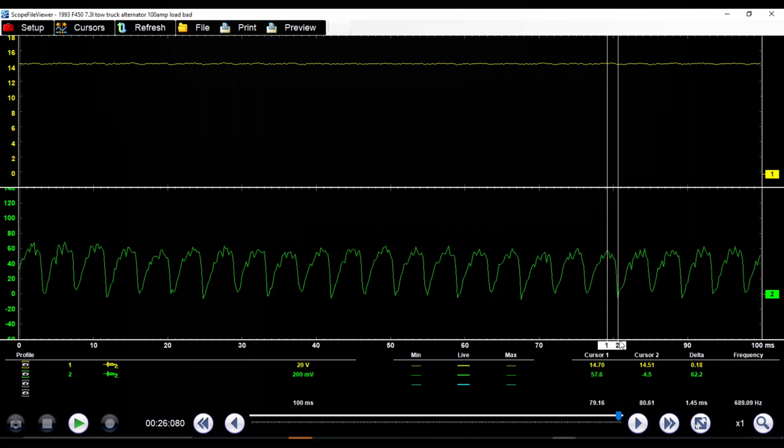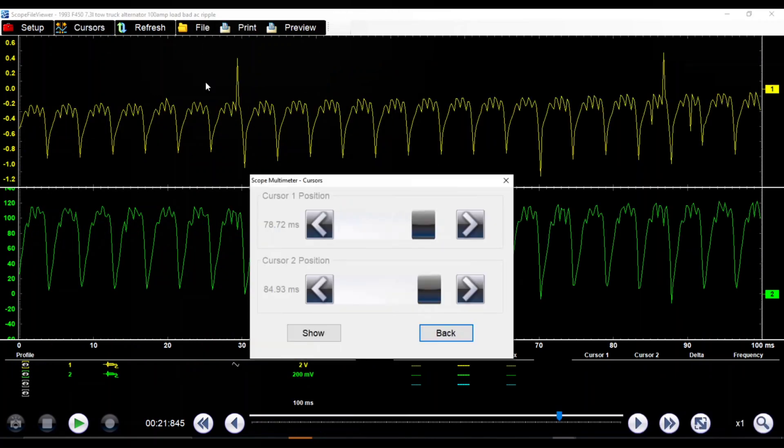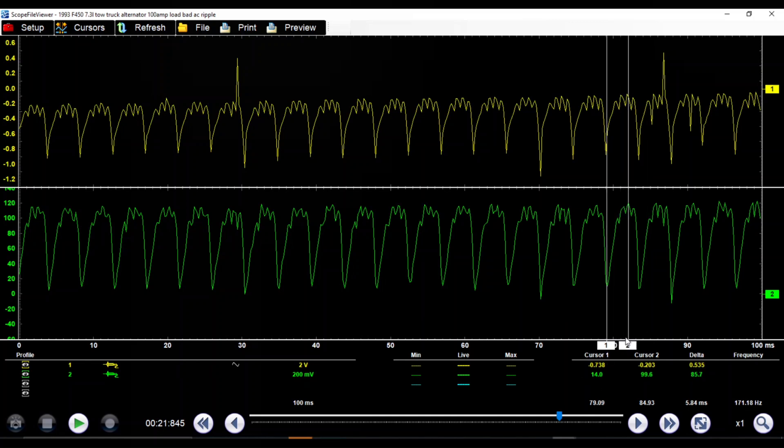Down here we're around — well that says negative 4. Just move it a little bit. So 4 amps right down here at this little curve. So that was on that capture. Let's look at our other capture. This is our other one right here — this is with the 100 amp load. The lowest point right here at 100 amp load is coming down to 14 amps, and then it comes back up to 120 amps right here.